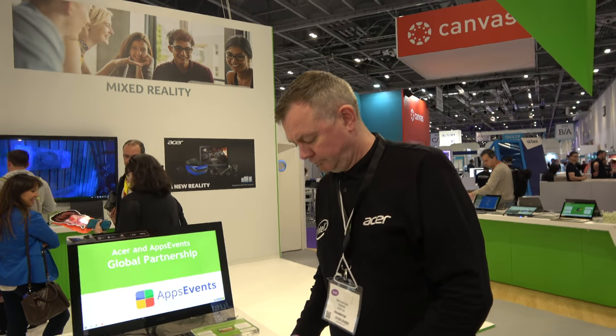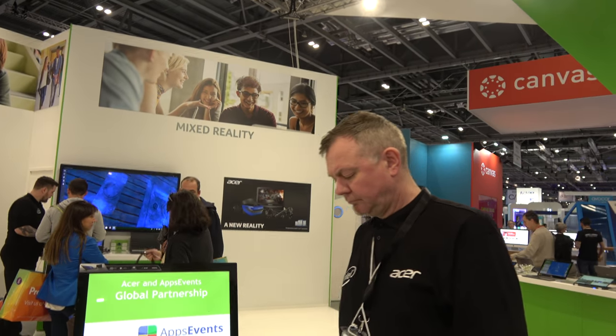Some schools just have the units in class and kids come in, use their Gmail, log in and use it. Other schools have the kids actually own the product — they'll take it home and do work there, maybe only carrying the laptop. All documentation is cloud-based, so they have access to everything.